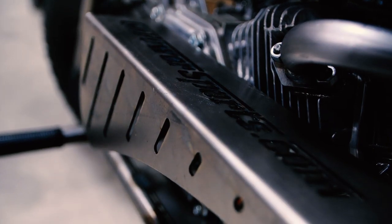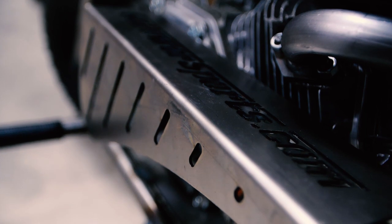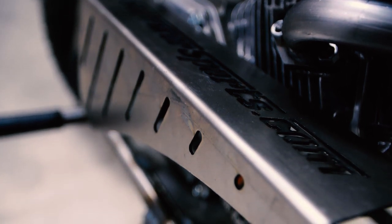It fits a lot of the old Briggs, Tecumseys, fits all the new clones, Predators, Hondas, Tillotson, and the 79cc Predator.